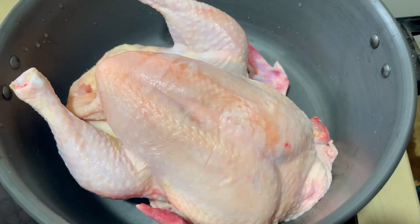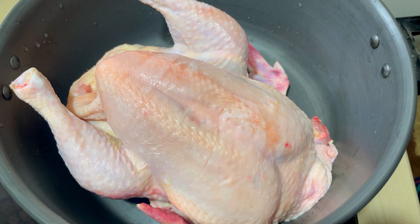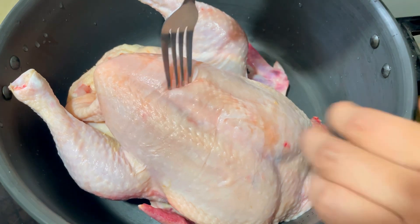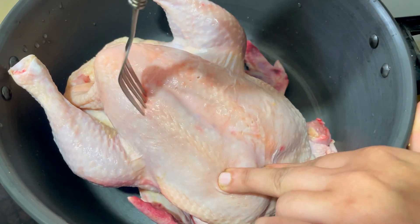I am going to cook it for 1 kg of chicken. I am going to cook it for a long time. If we change the food, we will cook it for 1 kg of chicken.